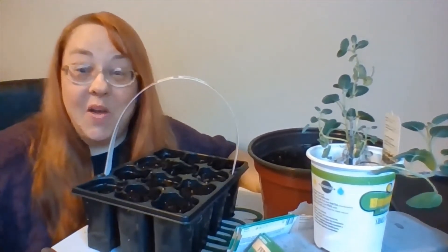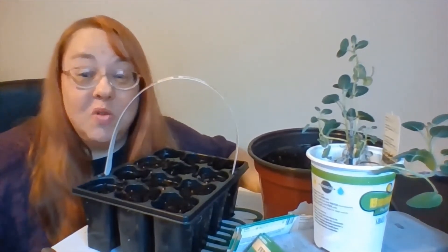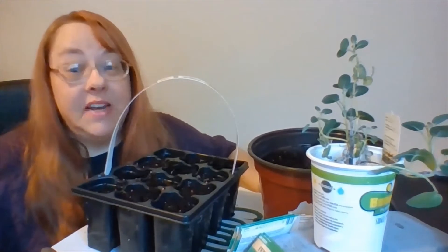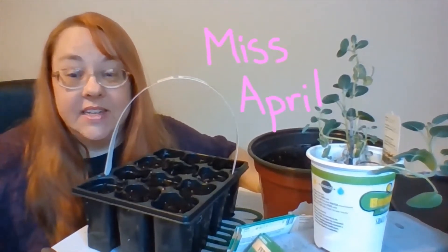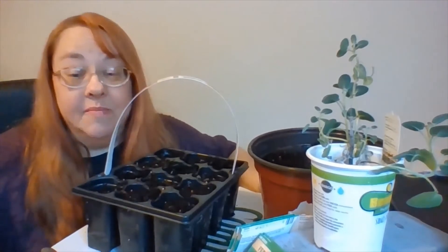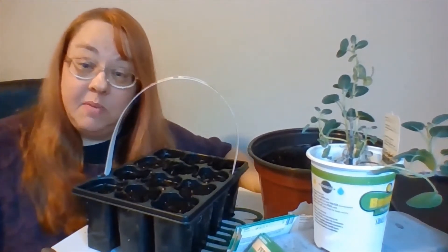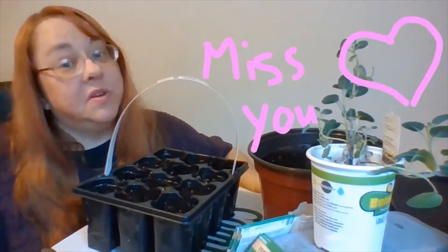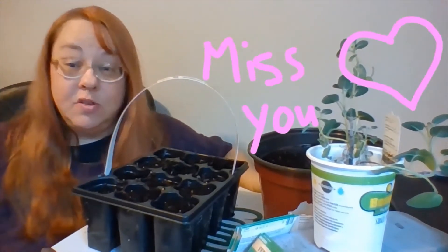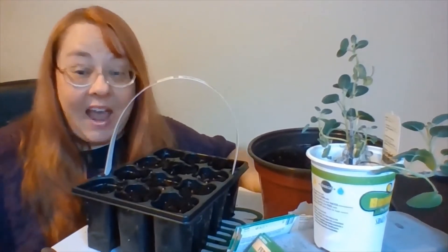Hi friends. I hope you're doing great today. I am. So if you're watching this video for the first time, my name is Miss April and I'm a preschool teacher at Rhoda Shalom Preschool. You might be in my class and you might not be in my class, but if you are in my class, I just want to say that I miss you. And if you're not in my class, I'd just like to say welcome. We're excited to have you here today.